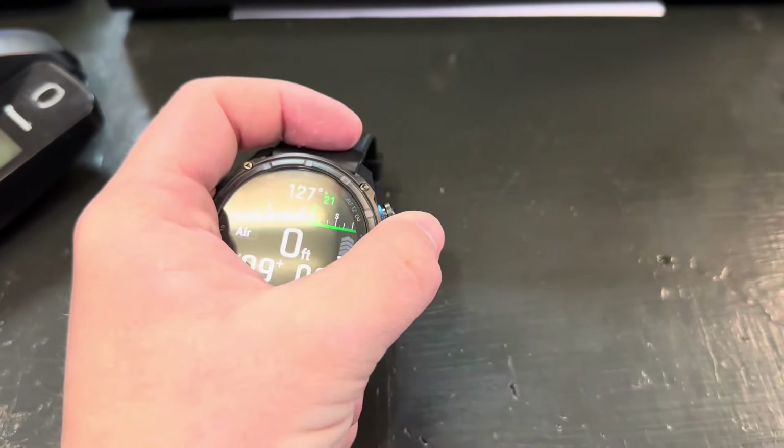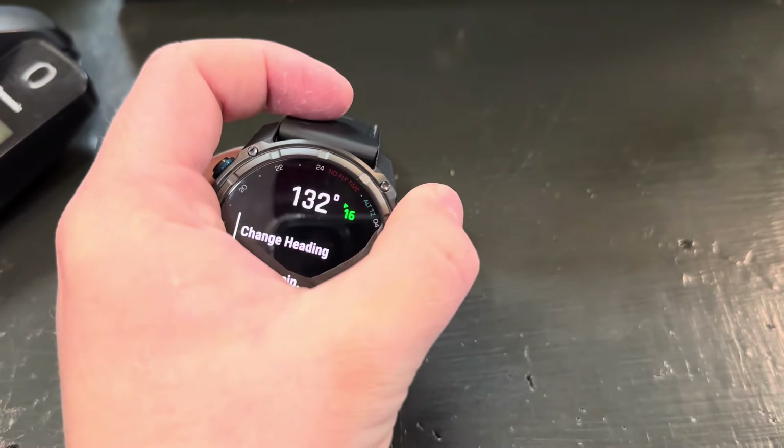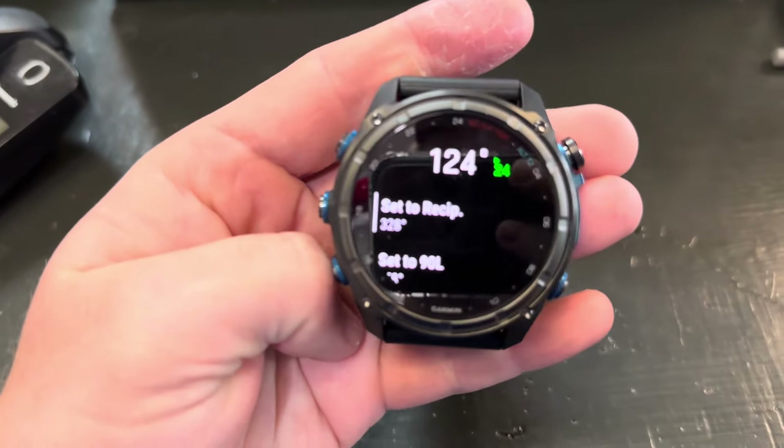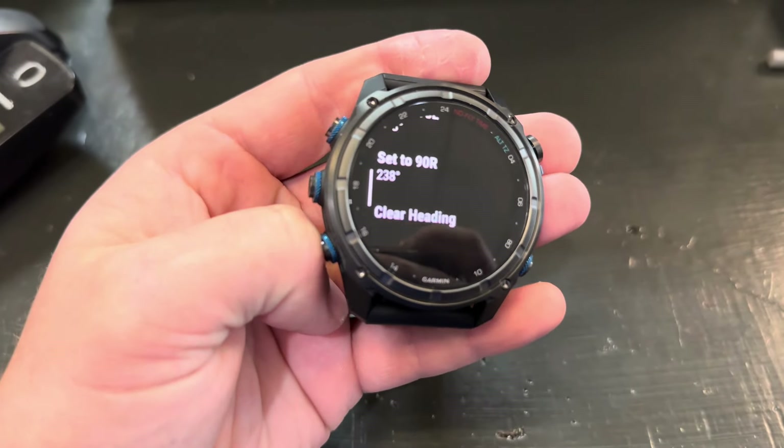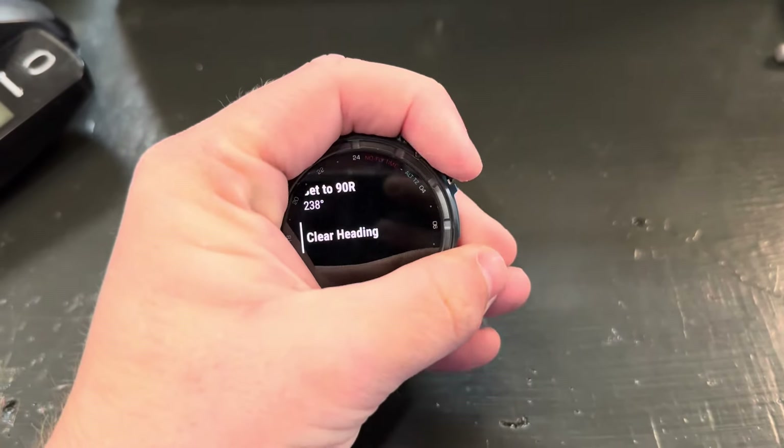You can set a heading using this button right here. You can change it, you can set a reciprocal, you can do 90-degree turns — like if you're doing a square pattern — or you can clear it.